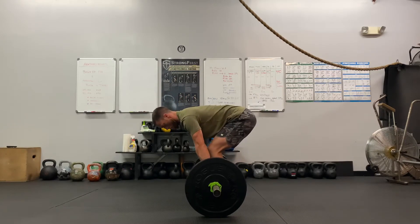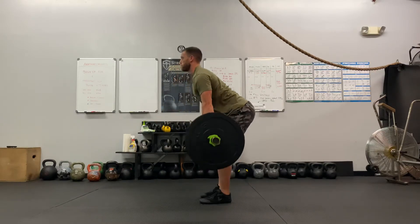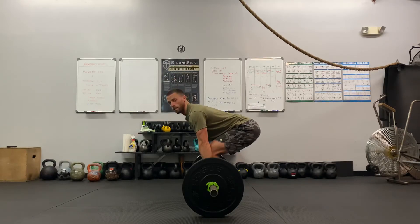So: shins to the bar, lift the chest up, get tight, push the ground away, pull the bar into the leg, and send the butt back. Control it back down to the ground.